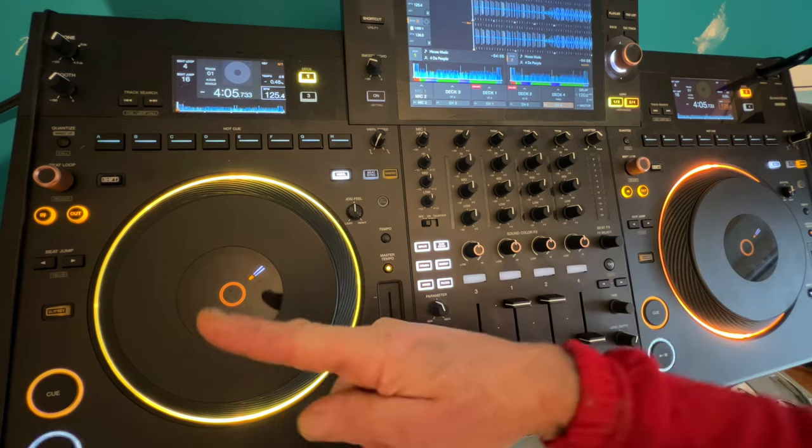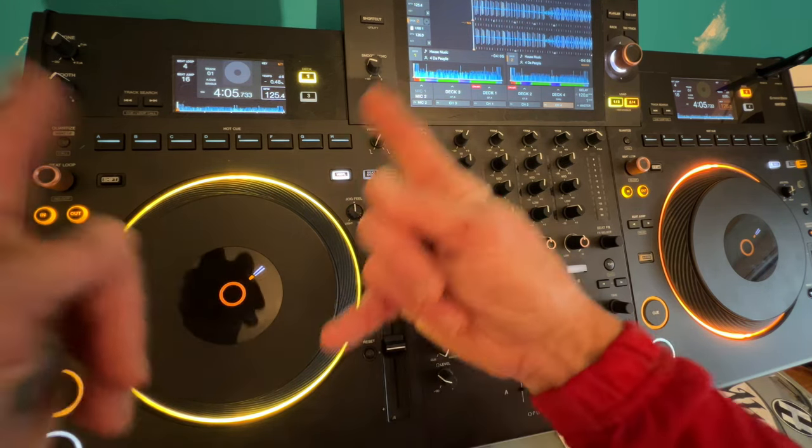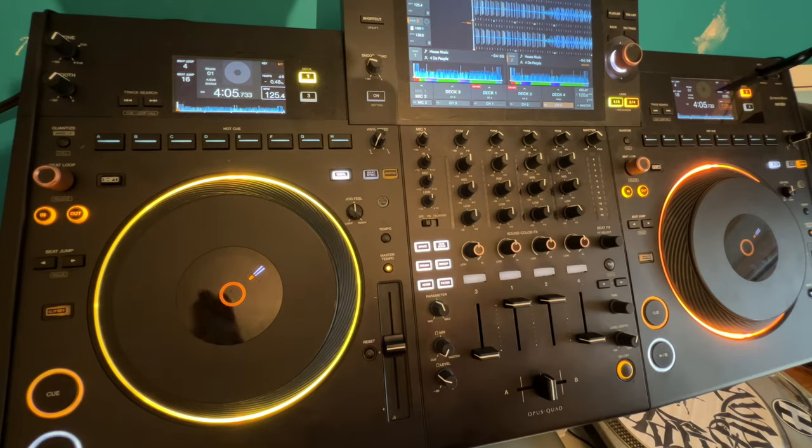When you get that phasing sound, it's guaranteed the two tracks are in beat. As the phasing sound changes frequency, you'll know the track is starting to go off beat. Hope that's a help — leave a comment, thank you for watching, practice and enjoy.